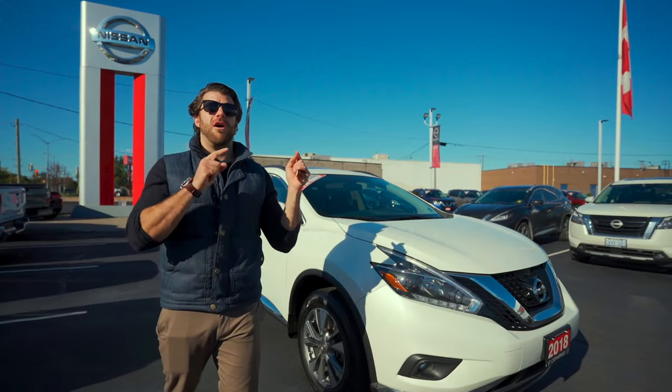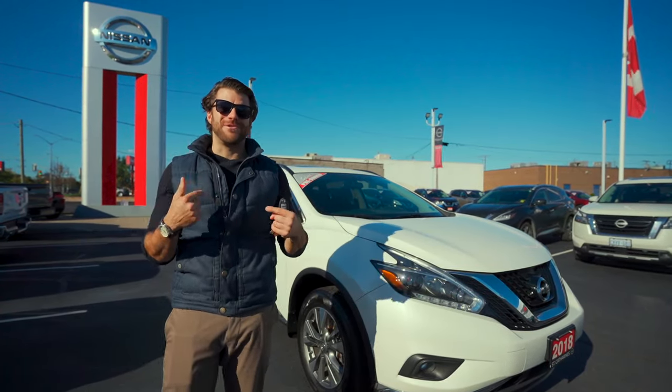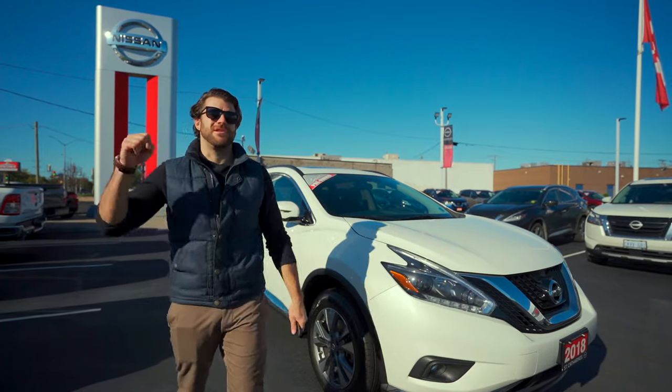Here are three hidden features you're not using on your Nissan Murano. My name is Christopher, this is Cars Unlocked. Let's start with number one.